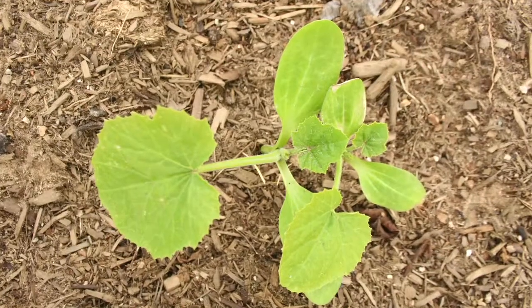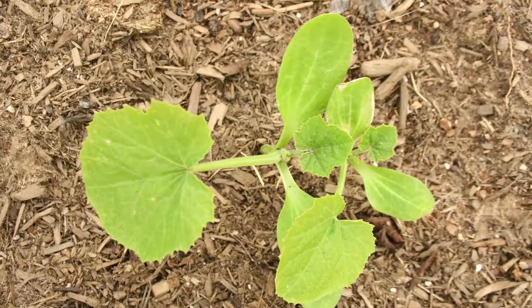I prefer planting them in the pots because you get a better return for each seed that you plant — they will normally start a plant. Whereas if you plant them in the garden, you're going to lose some of them; they're not going to start.